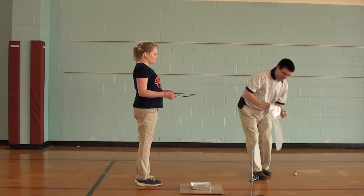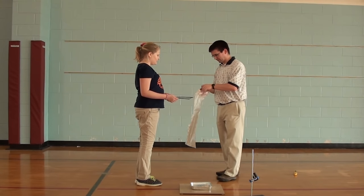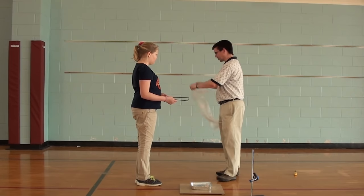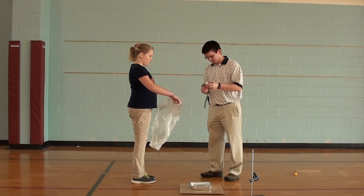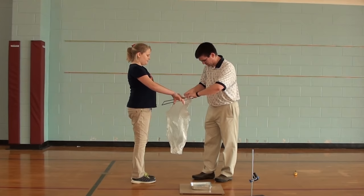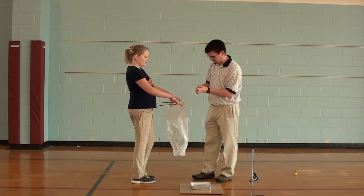We'll get our tape and our bag. If you want to hold the bag open, we're just going to tape this inside here. And that way we'll have a nice opening at the bottom to let our hot air into.